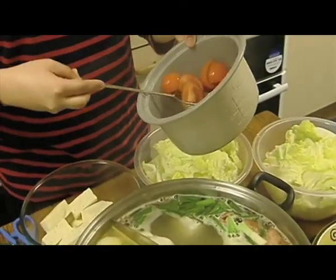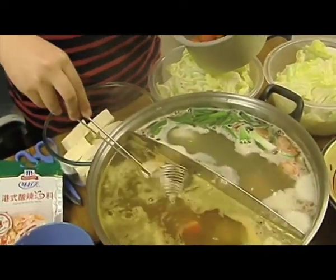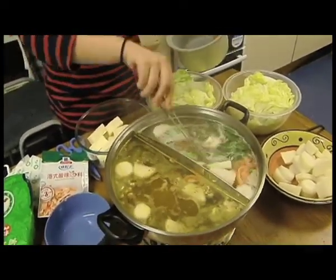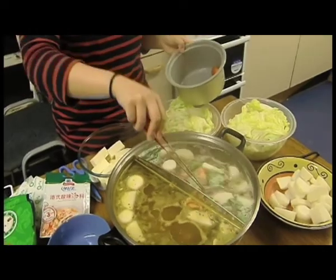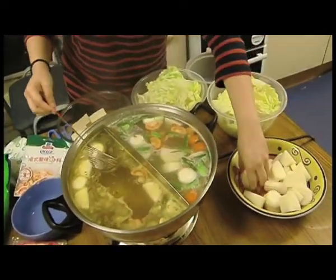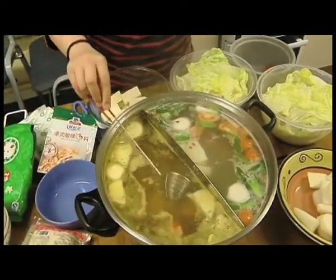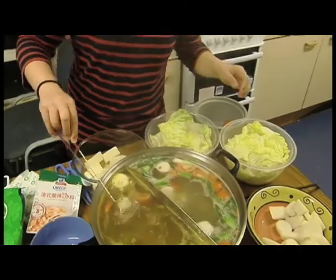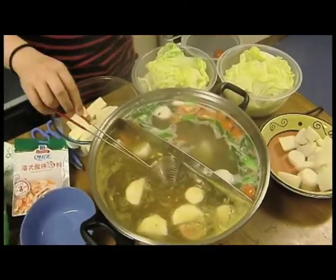We add some tomatoes to the soup. This will give the soup a richer and greater flavour. We will then go on to add some Chinese white carrot. Again, this is solely done to add to the flavour of the soup.